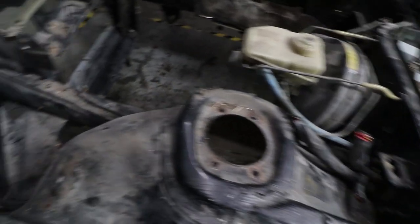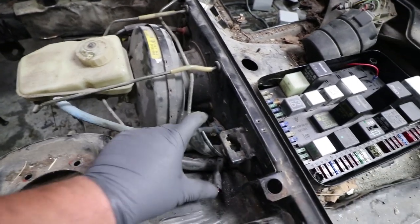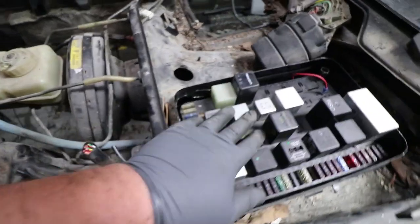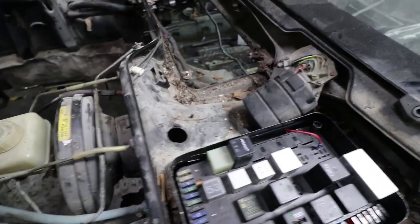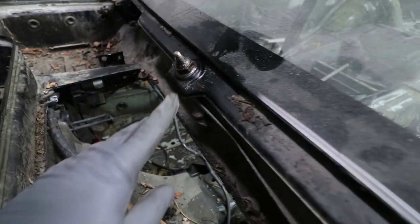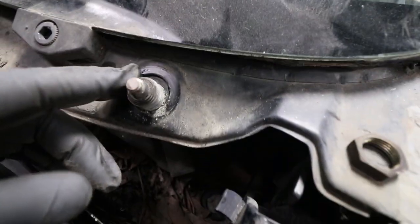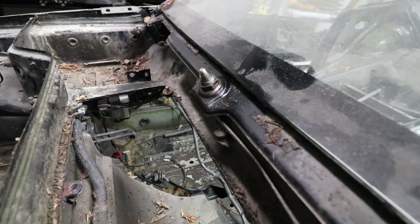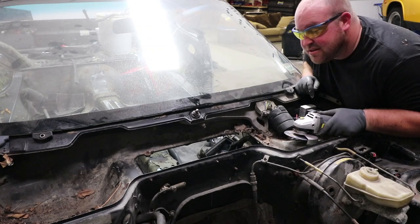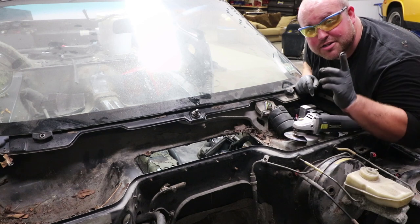My car always likes to be a dick right as I'm finishing a project. This whole side is clean — got everything off. Obviously I've got to deal with the brake booster, but can't get to that until I do the stuff on the inside. I was just going to take the windshield wiper motor off and I got this side off, then I went to break this nut free. Instead of the nut breaking free, all the threads spun — so the whole piece is just spinning. So now I have to cut it off. I'm even wearing safety glasses — partially because I like my eyeballs and partially because I don't want to hear any from you guys.